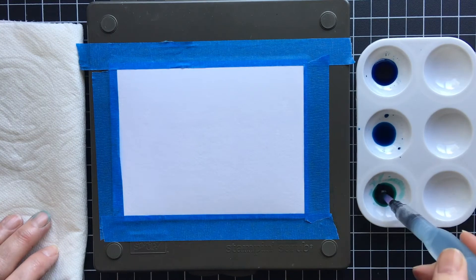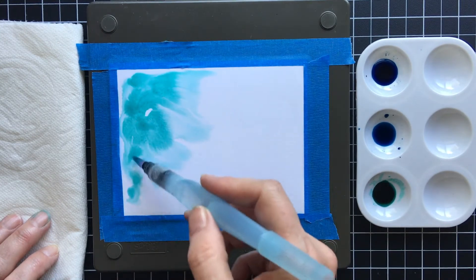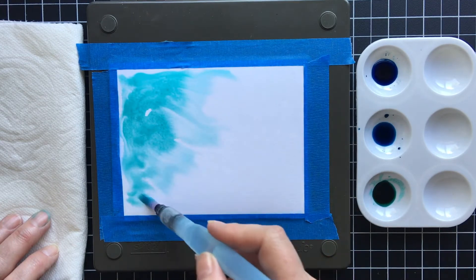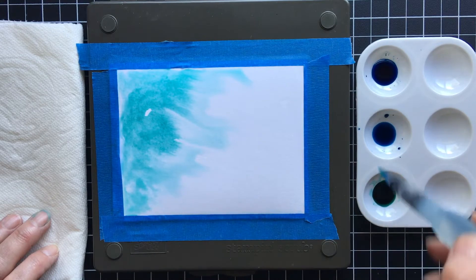So I'm going to go ahead and start with my Bermuda Bay and just do that. Oh, isn't that so neat? It's like magic.